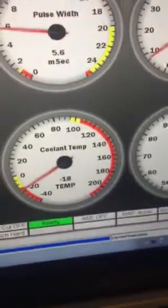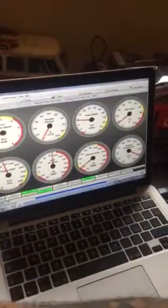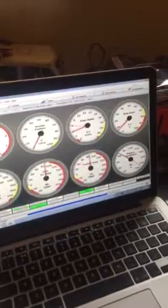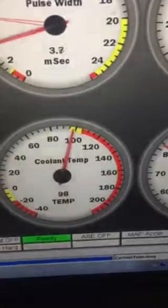That doesn't make sense — the fan should not be on at minus 18 degrees, so it's not working properly. Let's turn the pot and increase the temperature to 97, 98 degrees — and we still have a voltage. So that doesn't really work either.